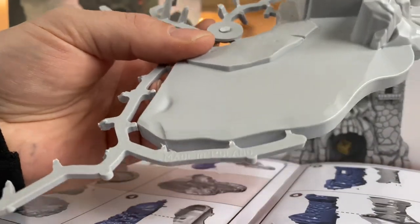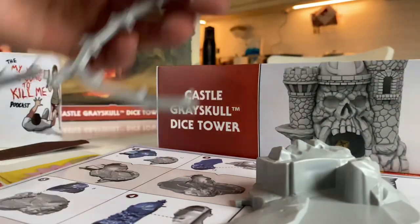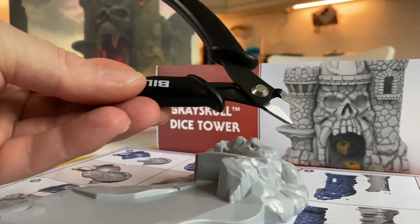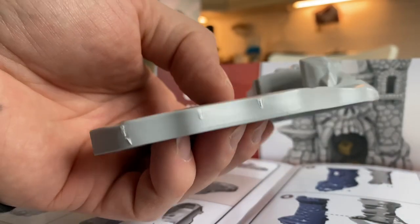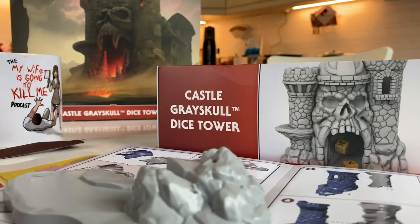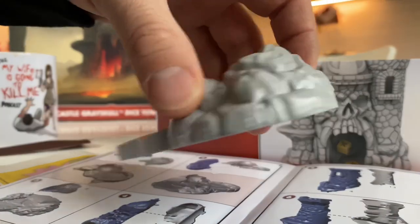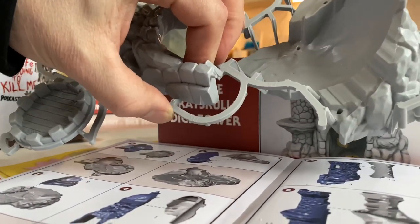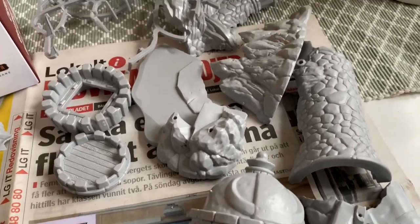Cutting off the molded pieces for the dice tower with a nice sharp tool. There are some parts left to cut loose, and there we have it — all the pieces are cut out of their sprue.